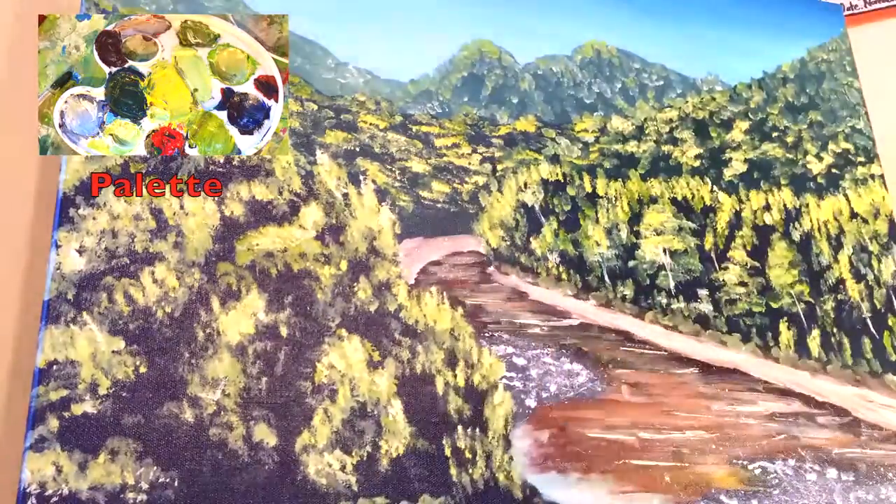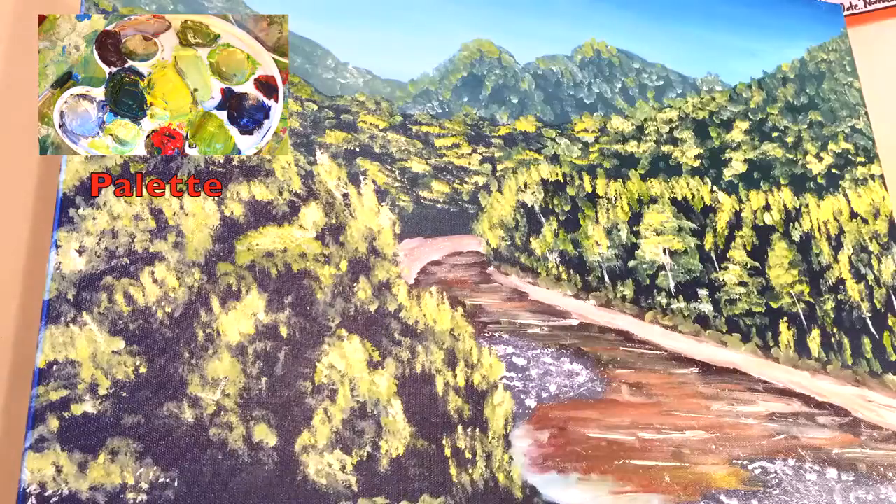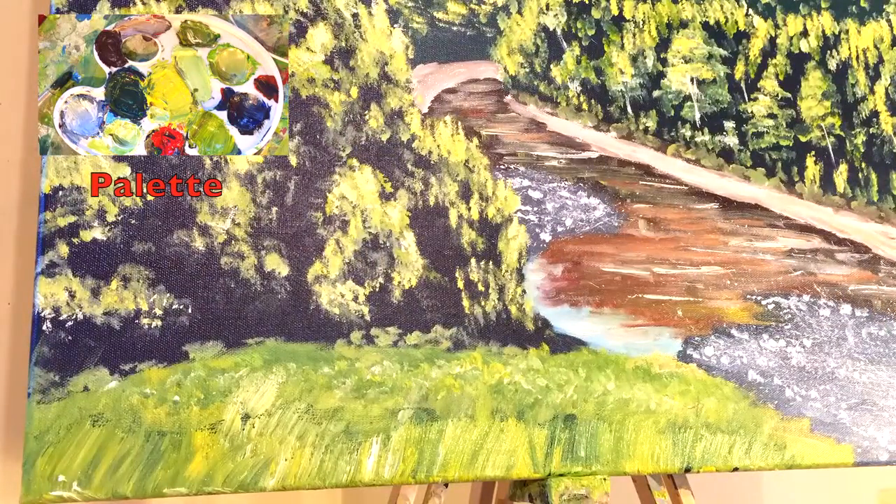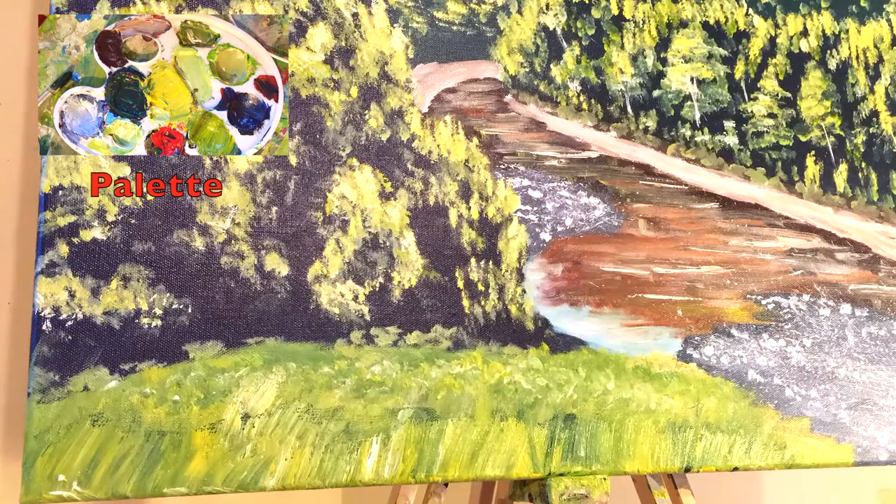There are more vibrant highlights in the foreground and very pale colors in the background towards the distant mountains. I then add a glaze of just oil on the river to help with the reflections and to help it shine and give off a glow. Finally, I add some finishing touches with the oil to the grass and the trees, and then it's done.